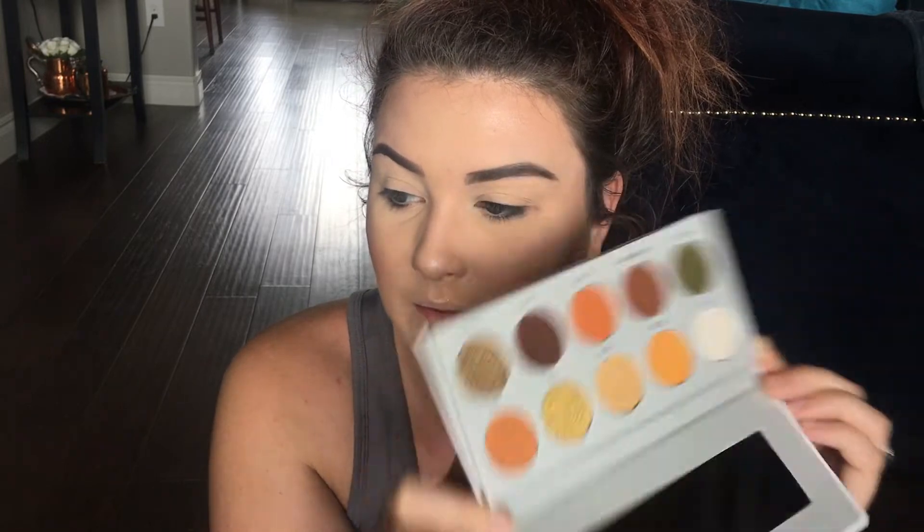I'm going to do one look on each eye. I'm going to start with this eye that's already a little messed up because I want to give Armed and Gorgeous a chance since everyone seemed to like it. So this is the Armed and Gorgeous palette. I have a clean bunch of brushes right here. I'm going to take a Morphe M441 and we're obviously going to start with Access first, tap off any excess, and blend that into the crease.